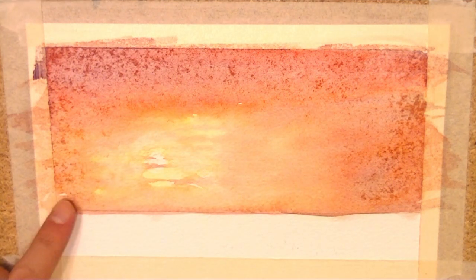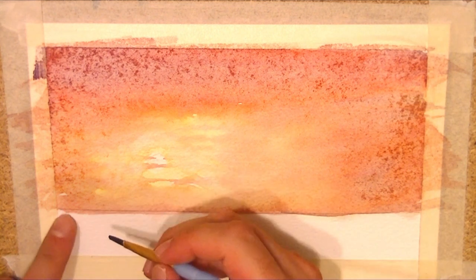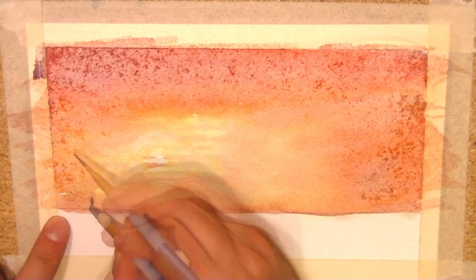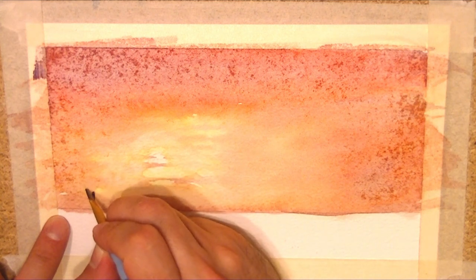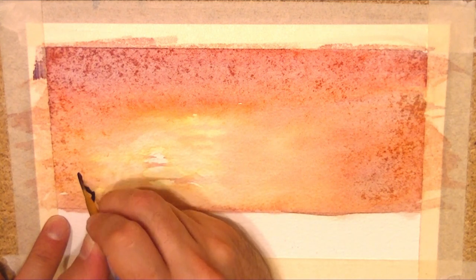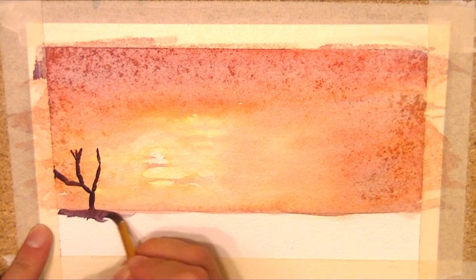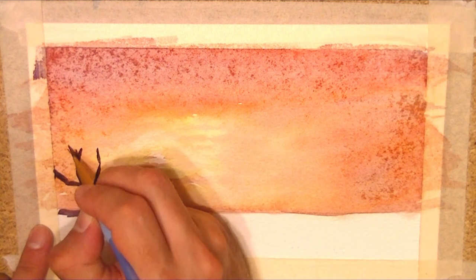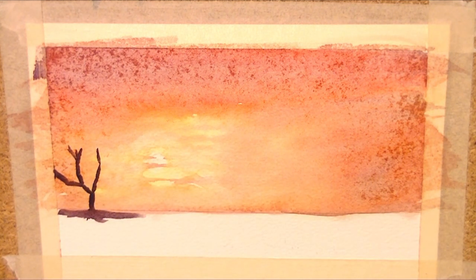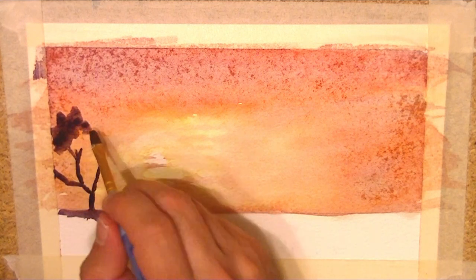I'm going to start adding some trees to give it some perspective. Let's put a tree here - it's nice and dry now. I'm using my smaller brush. It's just a silhouette so we don't have to be too detailed with the trees. The colour I've got here is kind of a blacky-red, and I'm literally just going to feel my way through the trees.